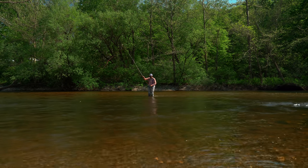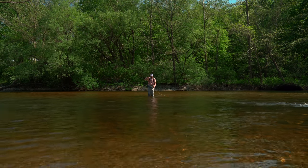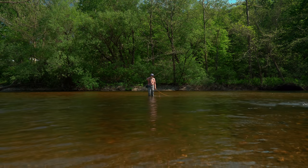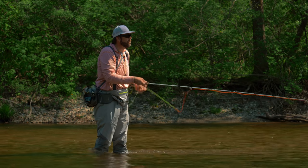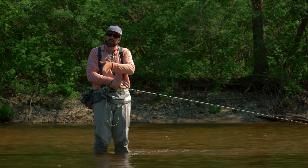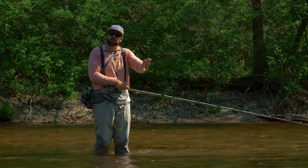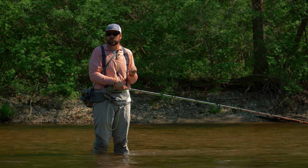Notice I'm also stripping in a little bit of line. I can make that nice easy mend right there and I follow it — following that indicator, maybe one more mend. Now I start to lower my rod. I can feed out a little bit more line, and then I can let that indicator swing out. That's going to get those flies that were bouncing along the bottom to rise up in the water column, and that's where a lot of these strikes will happen.